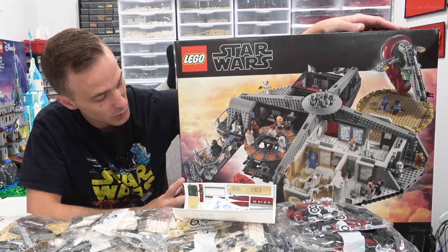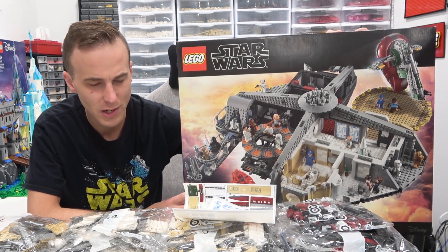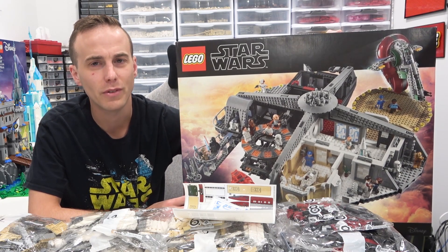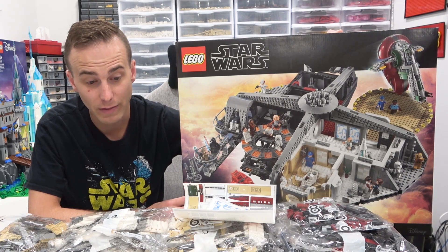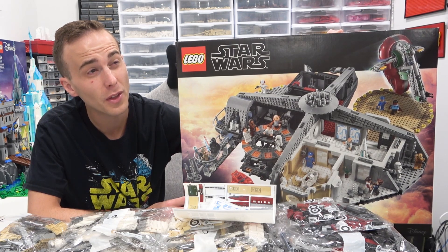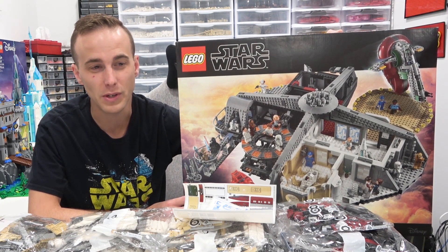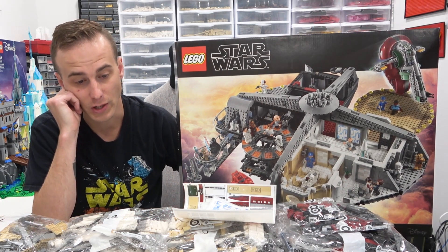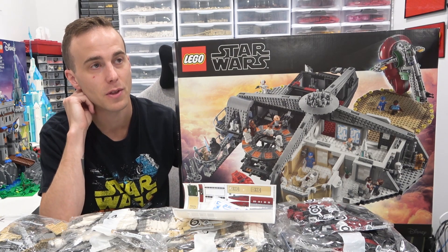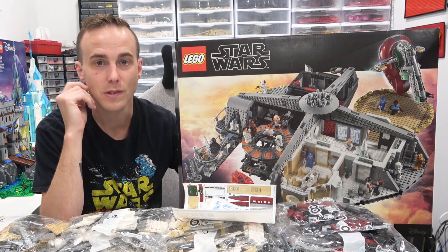The time has finally come — we are going to build the Betrayal at Cloud City Master Builder series set. For some reason I didn't get it when it was on the shelf. I wasn't such a completionist when it was available in 2018 to 2019, and the shelf life was just so short. Glad to have it now. Another one I regret not getting is the Battle of Hoth UCS set — the reason I didn't get it is because it's not what I call a cohesive set where all the pieces are in one chunk. But I would love to get it for creating your own little scene with the AT-ATs and the snowspeeders.